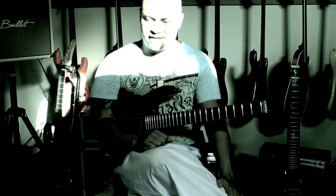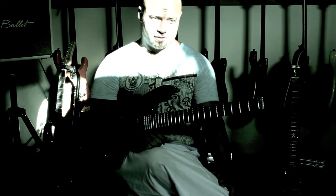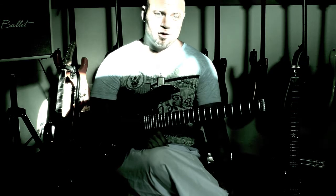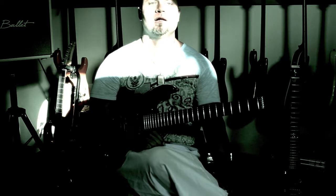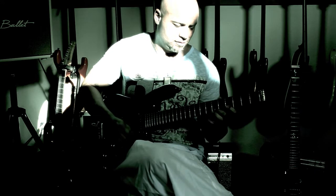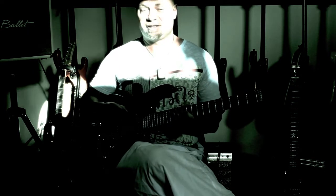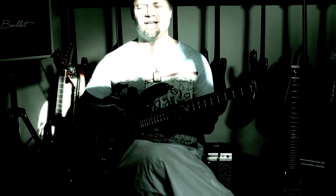Building up your picking endurance and speed — there's a bunch of ways to do this. What I find most effective: when you want to build up sheer speed, you want to switch strings as infrequently as possible. It's much easier to just pick on one string, but that gets pretty boring and there's not much of a place for that kind of thing. I've got something I think is better and sounds really in your face.